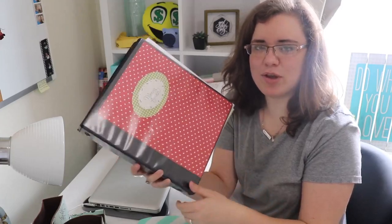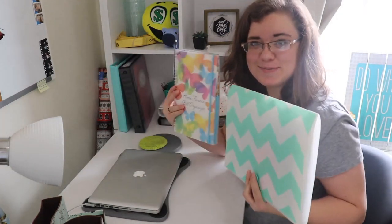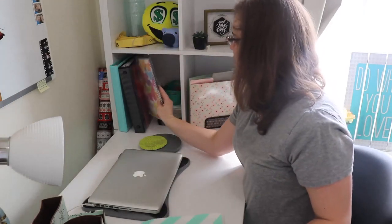That money binder is what I would call our long-term filing for the year, and that's the third step: the long-term filing system. My short-term system uses those two items, and then the money binder handles the year. The fourth step is to have a family management binder where you keep all your important papers. Our system is pretty simplified since we don't have kids yet and don't have all the extra paperwork.